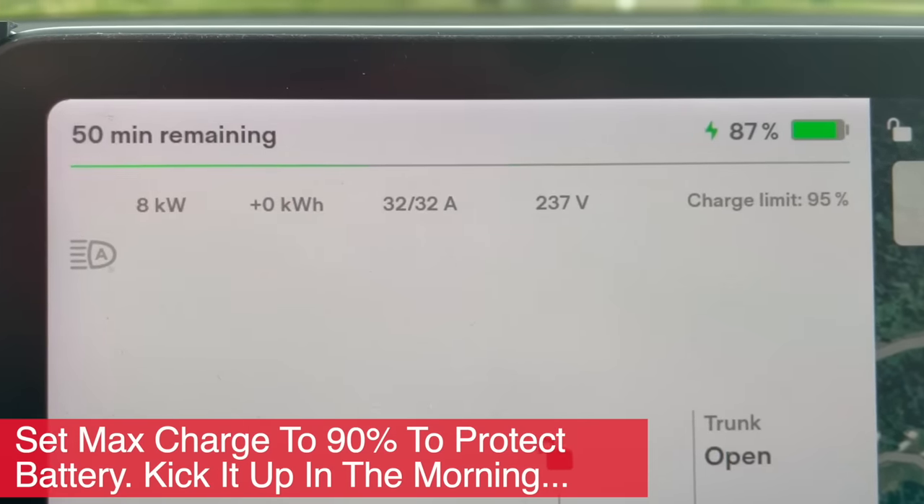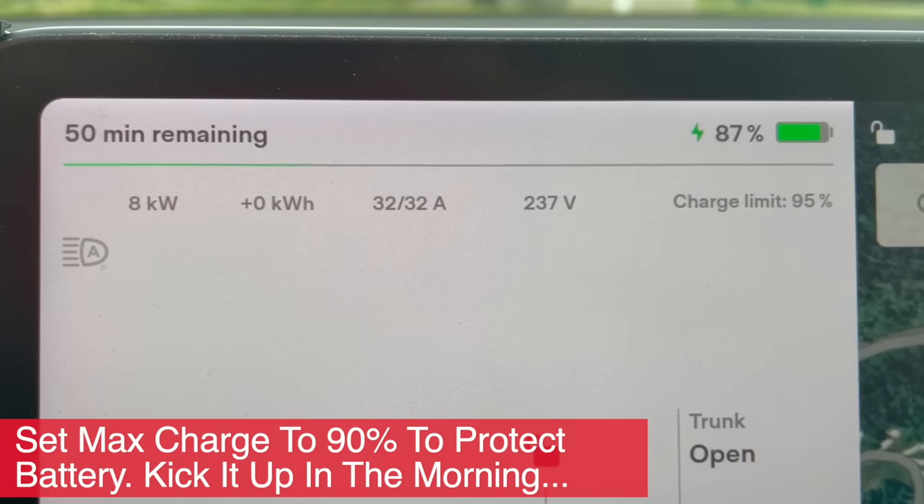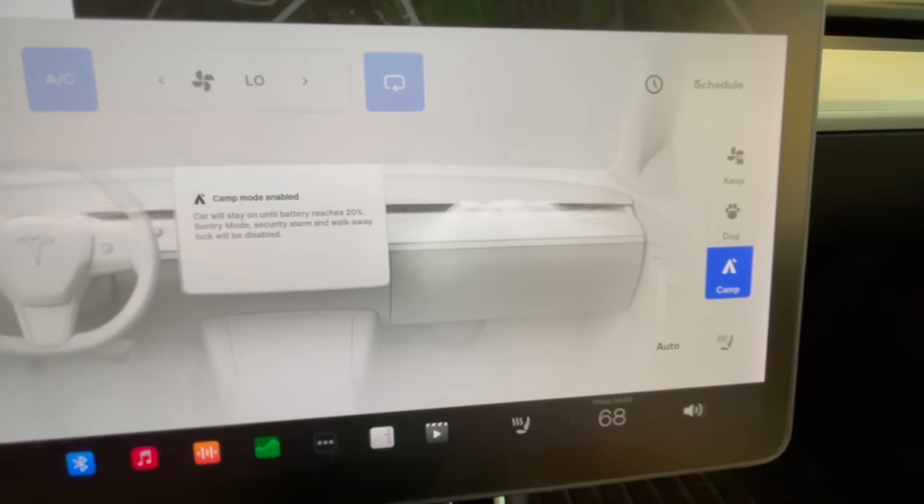We're going to be able to run the climate controls all night using camp mode, and that will allow us to keep comfortable. Camp mode is a button in your climate controls that you can activate that will basically leave your climate control on and all of your internal auxiliary hookups and USB outlets on while you sleep. Unlike a gas car, where you'd have to have your engine running — which is actually quite dangerous — in an electric car it is 100% totally safe. So you can have your climate on and charge all your devices while you're sleeping.